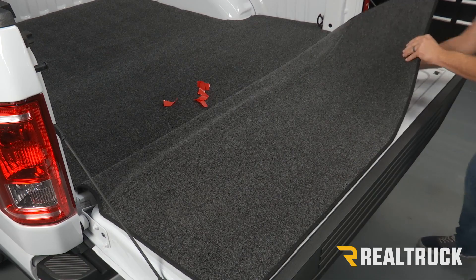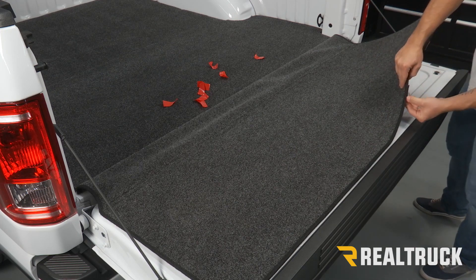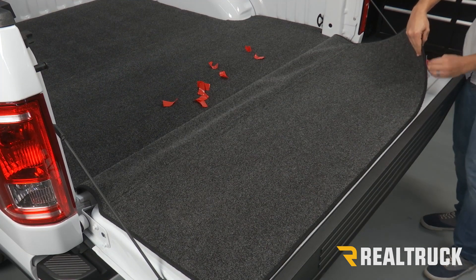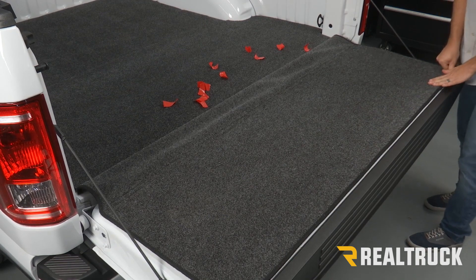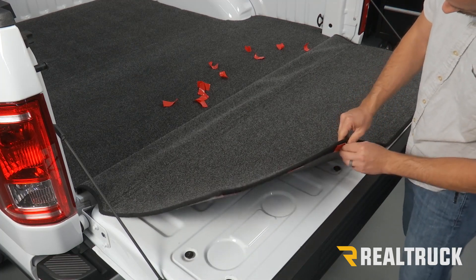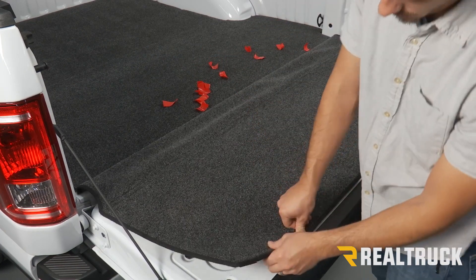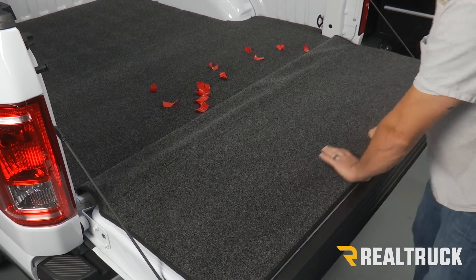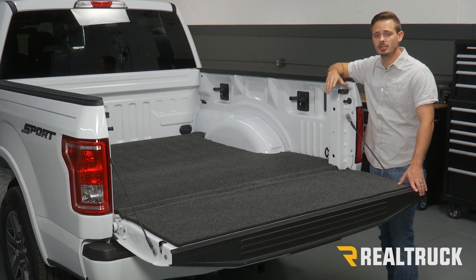Then go ahead and do the other side of the back portion. Once the back is done, move to the front — start at the center and work your way out, then do the same on the other side. Push on those really well. That completes the installation. If you have any questions, give us a call or visit us online.